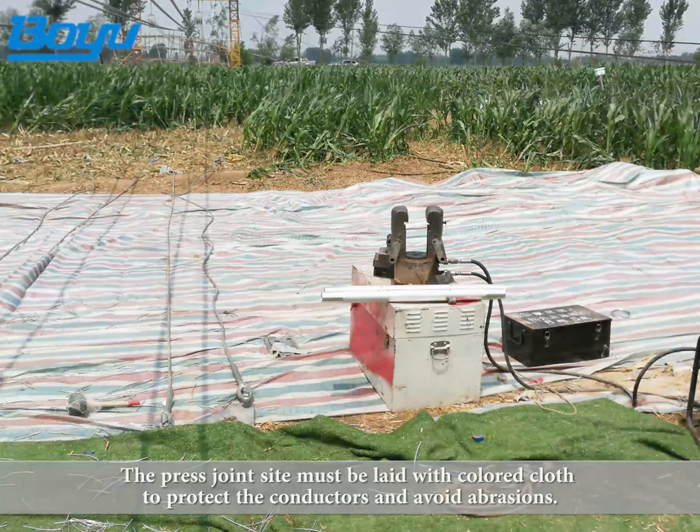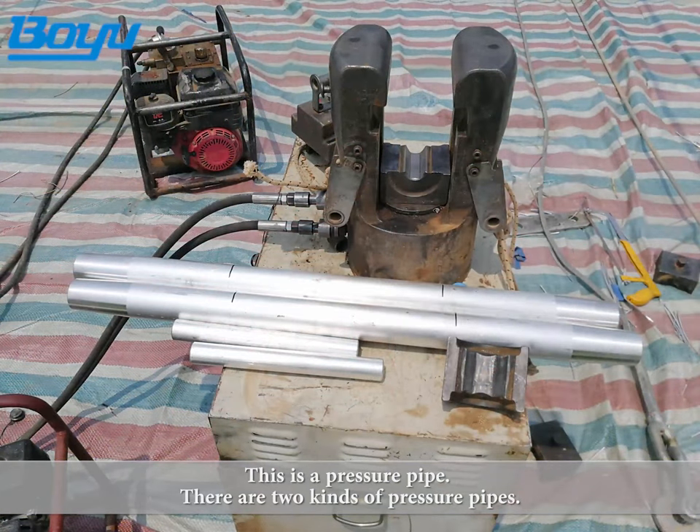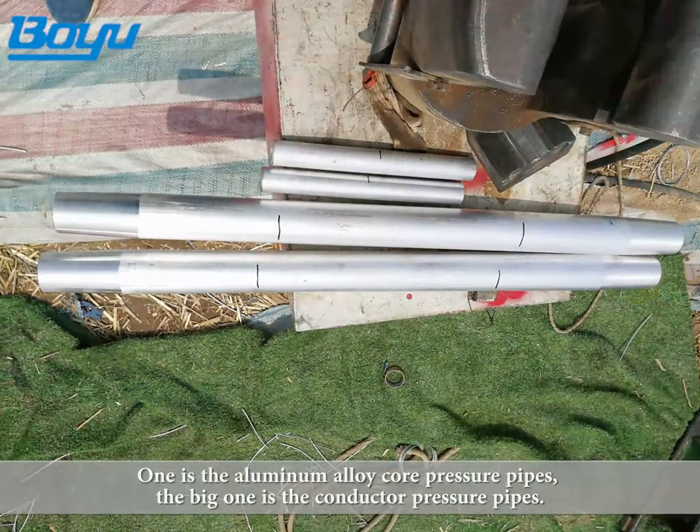The press joint site must be laid with colored cloth to protect the conductors and avoid abrasions. There are two kinds of pressure pipes: one is the aluminum alloy core pressure pipe (the small one), and the other is the conductor pressure pipe (the big one).